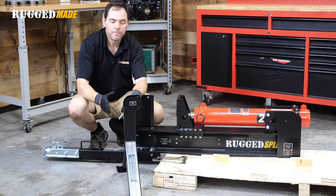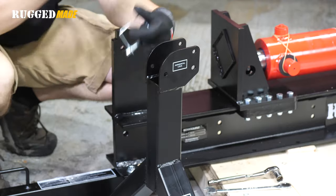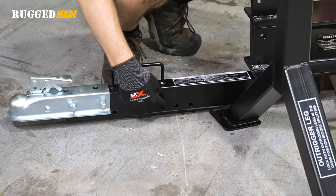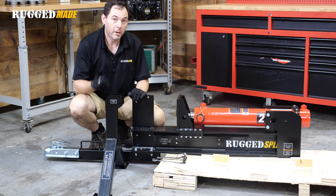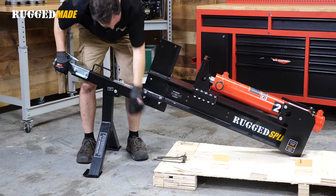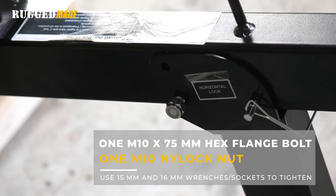Now let's mount the bipod leg. The orientation of the leg should be so that when it's mounted, the leg folds back that way. Notice there are two smaller holes and a larger hole — the larger hole is for the M10 by 75 bolt, which is the pivot pin and corresponds to the rearmost of the three holes. Lift up the beam and feed this through. You might want to get help for this step. Now our bipod leg is locked in place and we can move on to getting the tank under the back end of the beam.